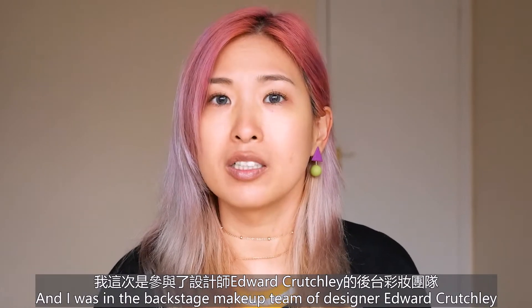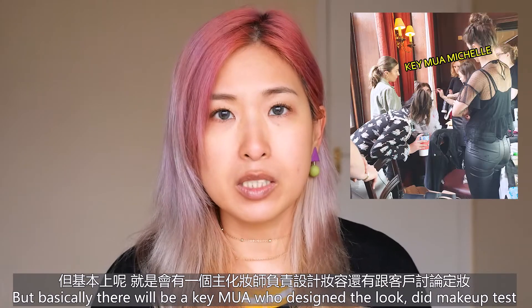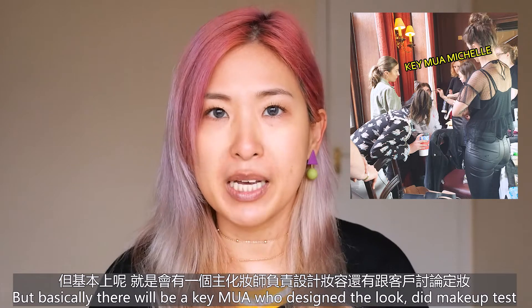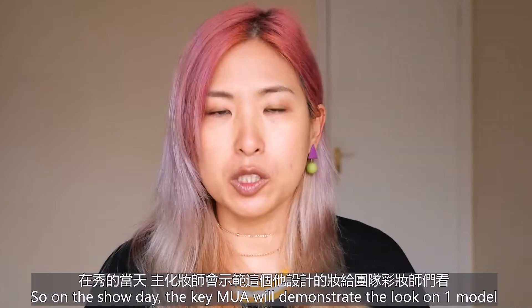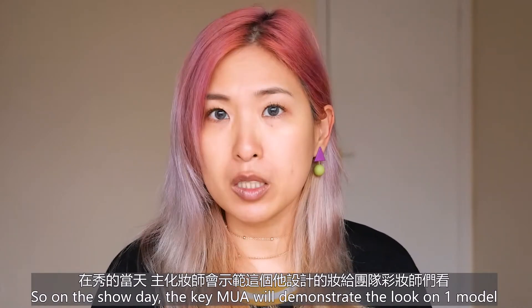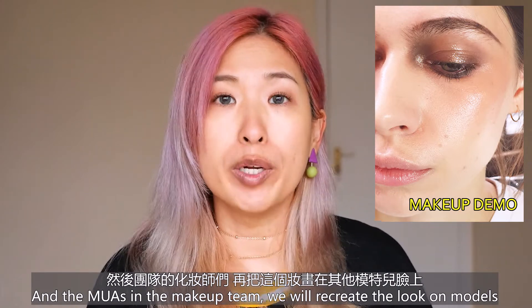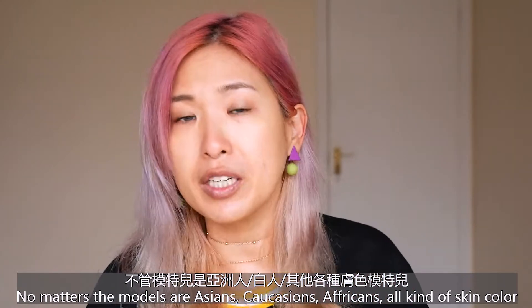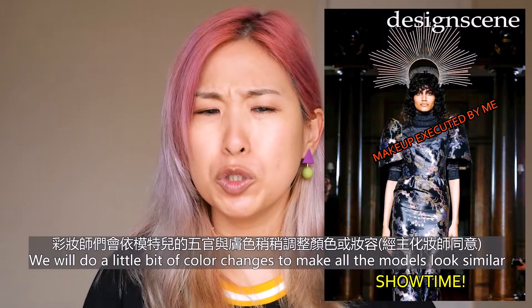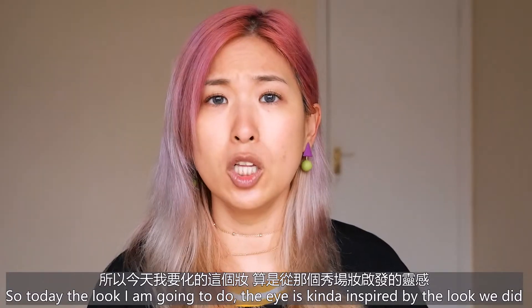I was on the backstage makeup team for a designer. I don't know if you guys know how it works backstage, but basically there will be a key makeup artist who designed the look, did the makeup test with the client, and made sure the client is happy with the looks and suitable for the collection. On the show day, the key makeup artist demonstrates the look on one model, and the makeup team recreates the looks on all models — Asian, Caucasian, African, all skin colors — with slight color adjustments to make sure all the models look similar.